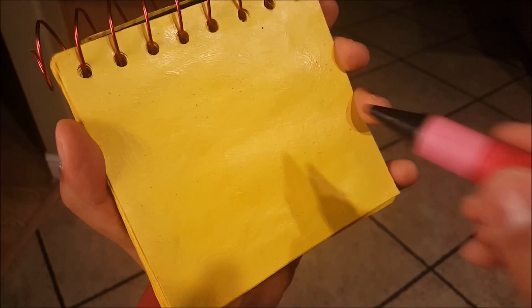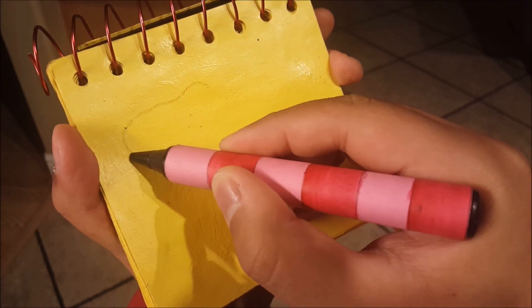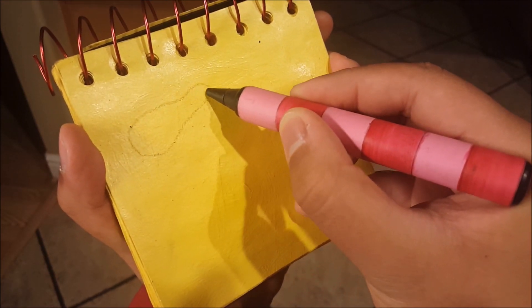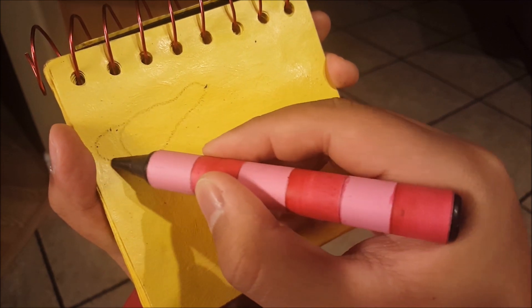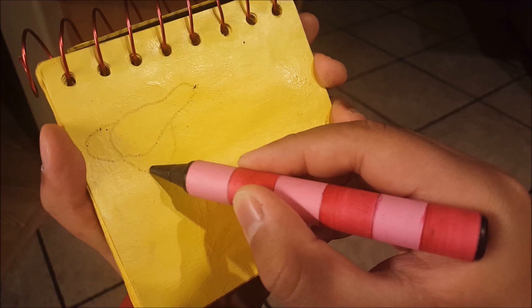Alright, we need our handy dandy... Notebook! Okay, so stuffing and gravy. Well, for the gravy, we start with this holder thing. For the gravy, I think.